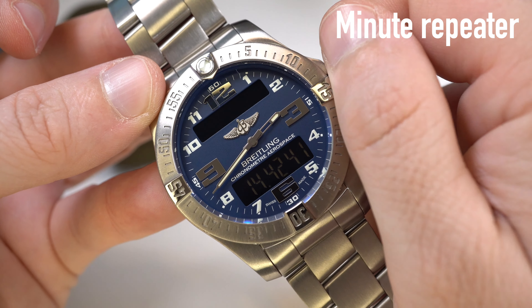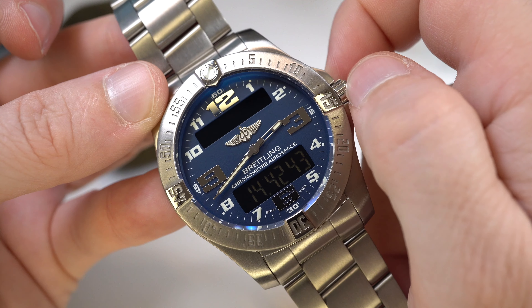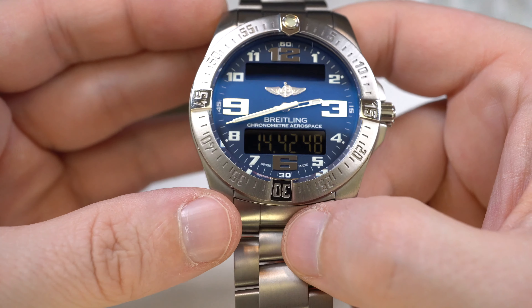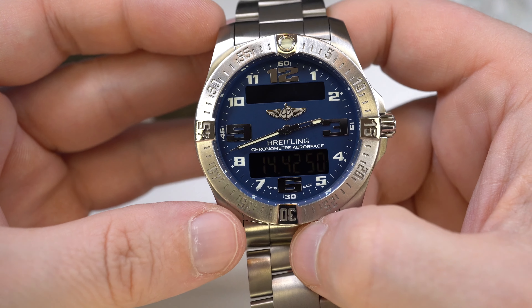The case and bracelet are fully made of titanium. The crystal is sapphire with anti-reflective coating on both sides, and the water resistance is 100 meters.